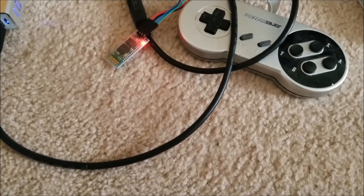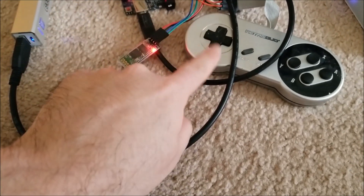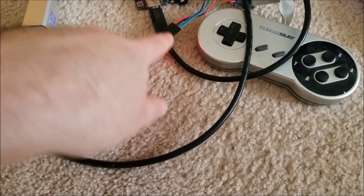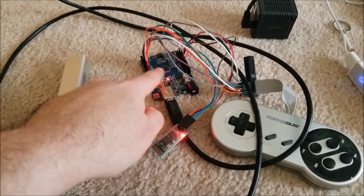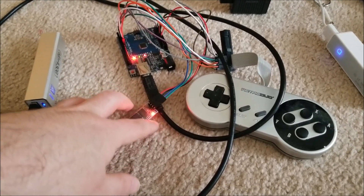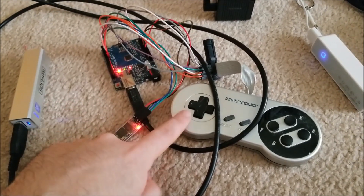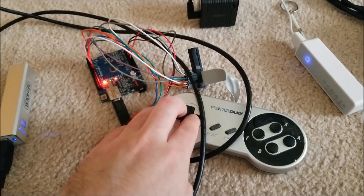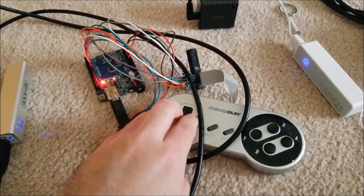I'm probably going to desolder the LED when I actually build this into a controller. I'm going to make a separate board for the processor and try to run it as low power as possible so that I can use an internal lithium battery and it'll last a very long time.